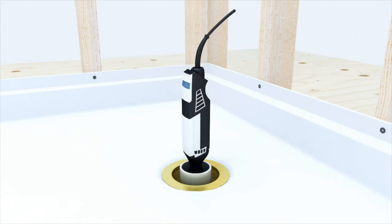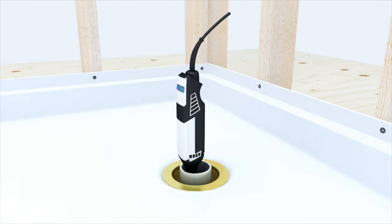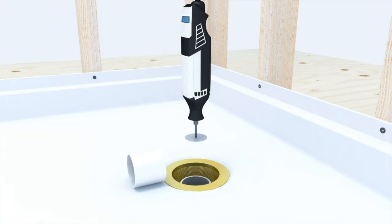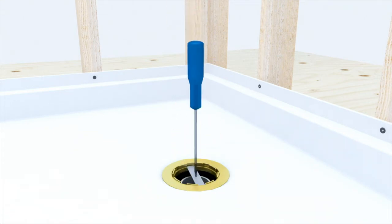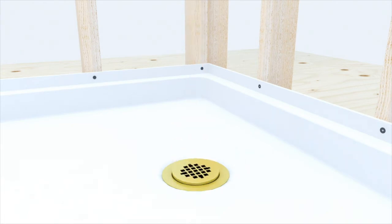Cut the drain pipe even with the top of the rubber gasket using an inside pipe cutting tool. Using plumber's grease, lubricate the inside of the rubber gasket and slide it over the drain pipe with the beveled edge facing up. Push down until it seats itself. Then screw the compression ring into place until tight. Snap the grid drain into place.